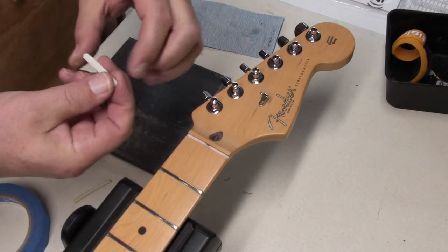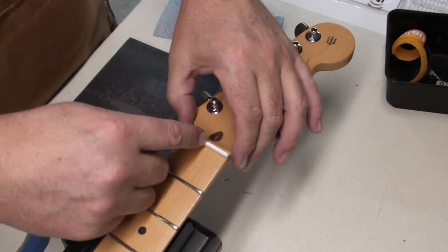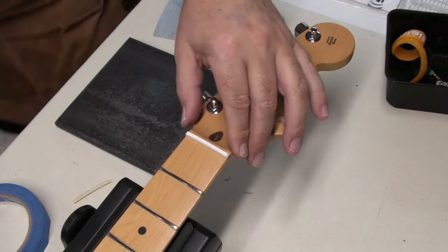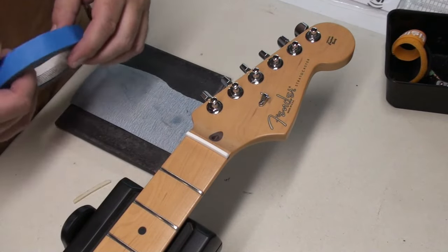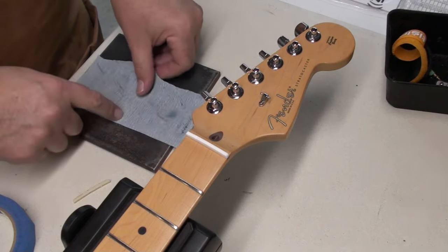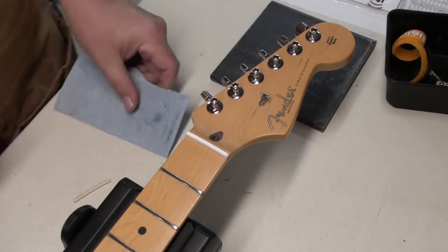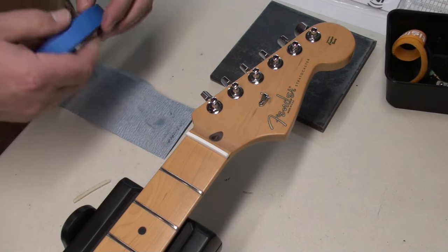The nut has the right string spacing — this new bone nut. It's the right width, just 43 millimeters or so. Feels good, but it's a little snug, so it needs a little bit of sanding. I've got a piece of 220 grit sandpaper here, and this is actually just a steel quarter inch plate I have on my arbor press, which makes a good flat sanding surface.